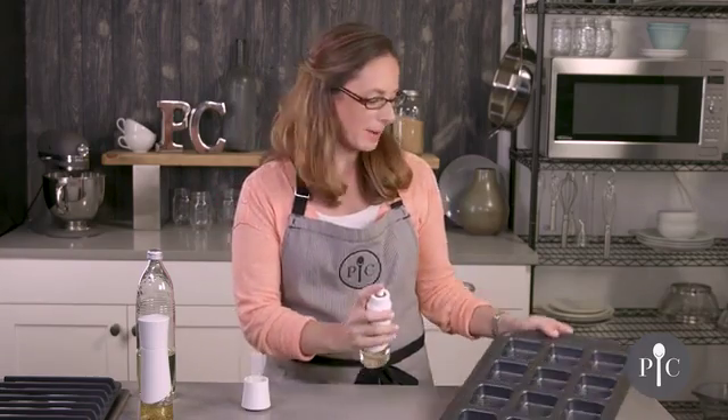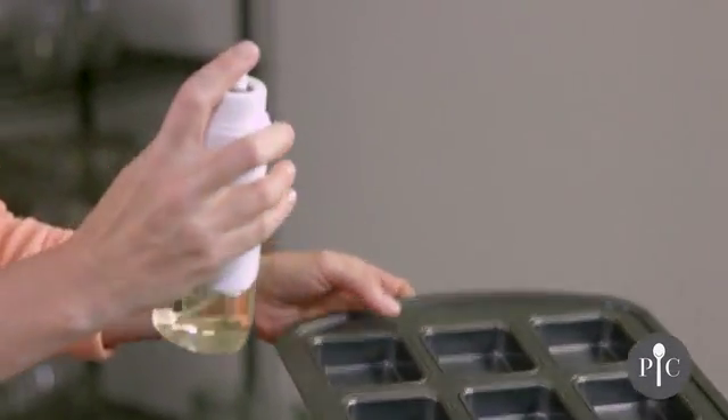We're going to go ahead and just spray our pan. You want the bottle to be at a 45-degree angle, and that's going to ensure that the tube stays within the oil.